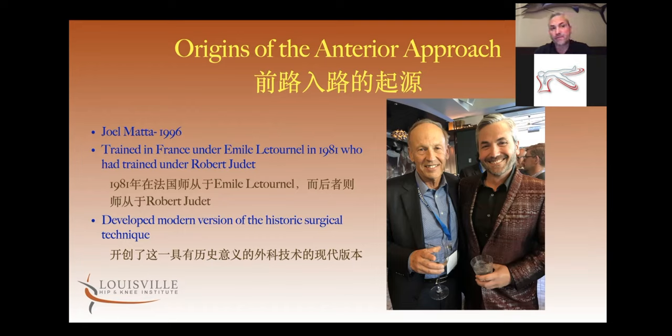He's kind of looked at as developing our modern version of this historical surgical technique. And I was fortunate enough to spend a year with him from 2005 until 2006.